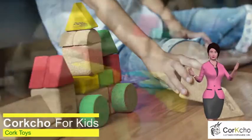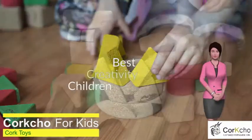Unlike wooden toys, for making cork toys, trees are not chopped, but only the bark of the cork oak is removed.